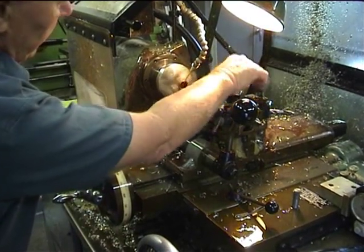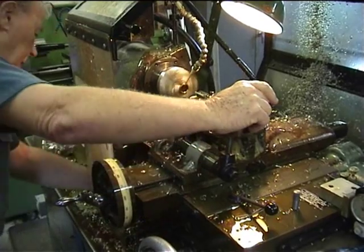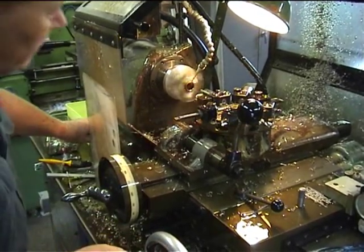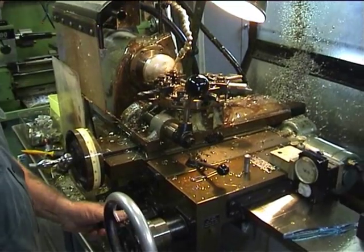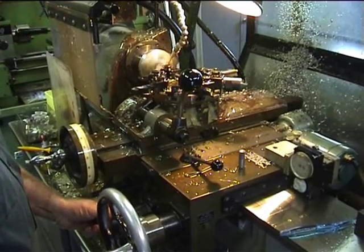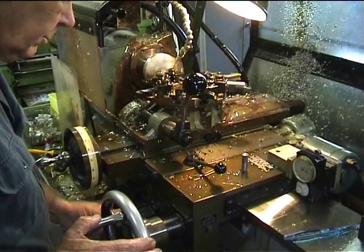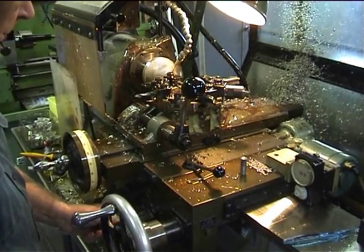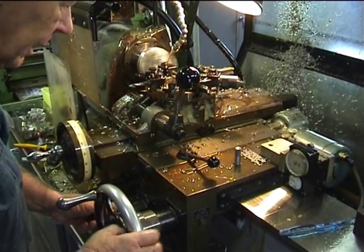There's a little chamfer in there. The next step is to adjust the speed of the lathe. I'm watching the length on this dial here so I know when the tool has reached the end of the cut.